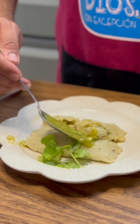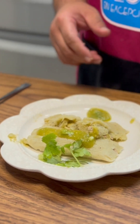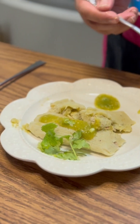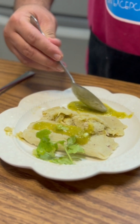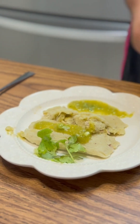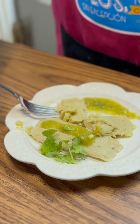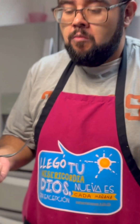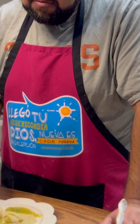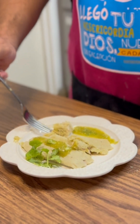Our tamales are done. We're just going to add a little bit of our salsa verde for a nice fresh touch. You know your tamales are done when you can pull them off the husk without them sticking — they just look delicious and buttery. Let's have a taste. Yeah, the flavors are all there, nice and balanced. You get the spiciness of the mole, but it's still just nice, flaky, and buttery.